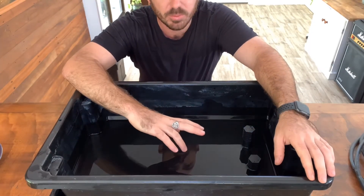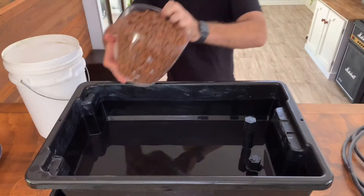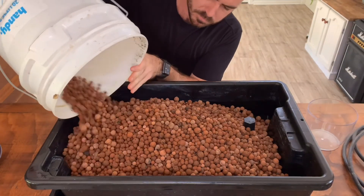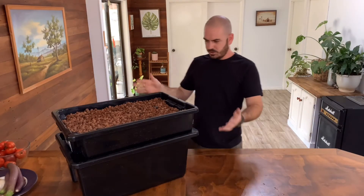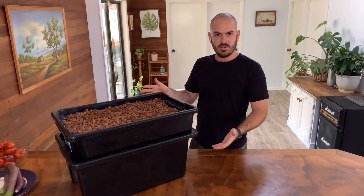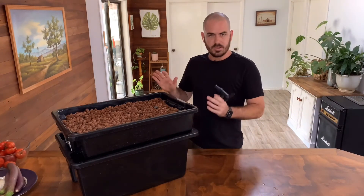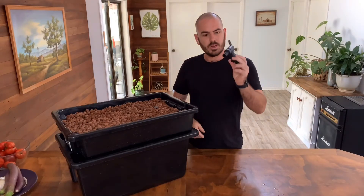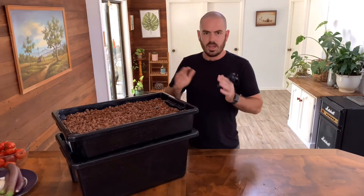Now that we know the standpipes are working properly, we can go ahead and fill our grow bed with hydroton clay balls. And there you go — a super compact, flood and drain, ebb and flow grow bed. If this is your final product and you're placing it on top of a table or near a drain, I'd highly recommend putting a tap on the bottom of your reservoir so you're not having to lift the grow bed and plants off the top every reservoir change.